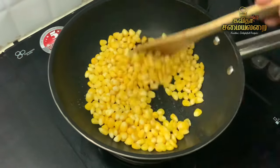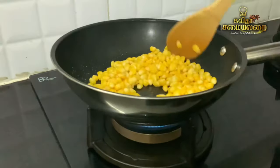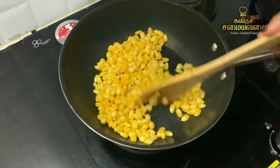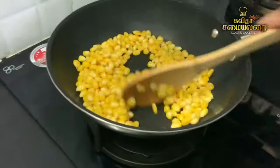So let's talk about this step. If there is no butter, you can skip it. If butter is added, mix it lightly for 1 to 2 minutes.